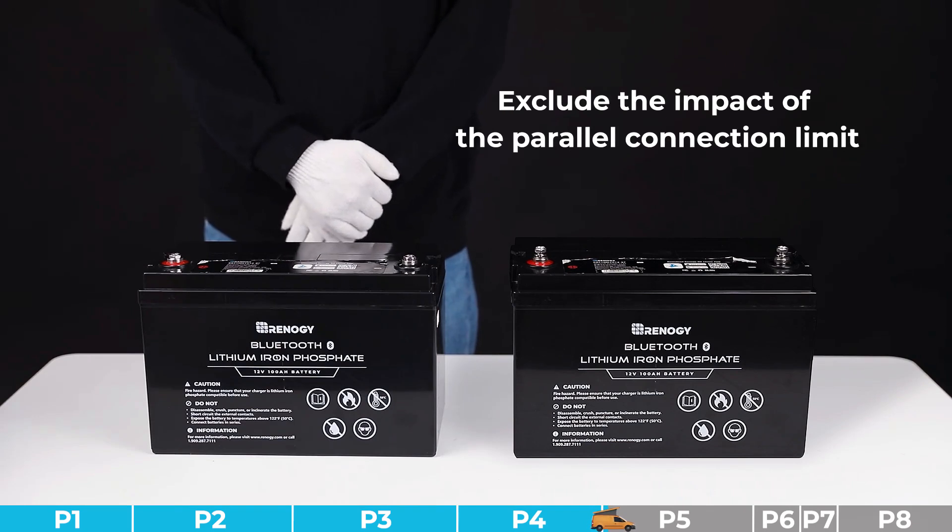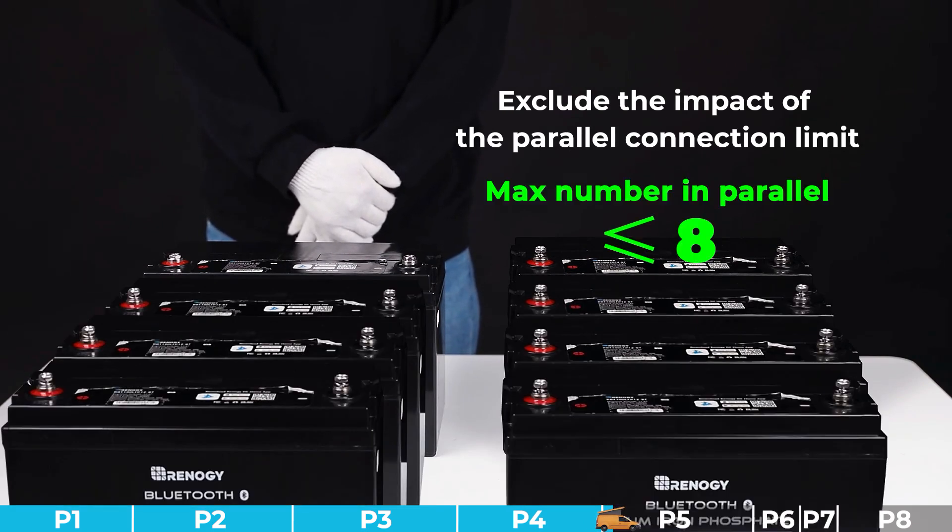Troubleshooting step number one: we need to exclude the impact of the parallel connection limit. Confirm that the battery has fewer than eight parallel connected batteries. If it exceeds the quantity limit, please remove the extra batteries. If they are within the quantity limit, please try other steps.